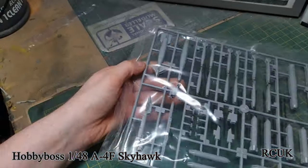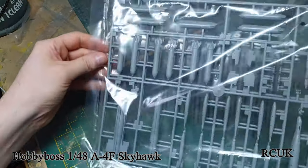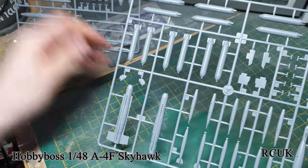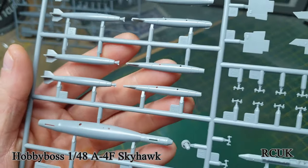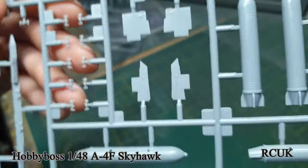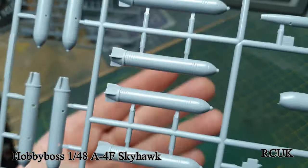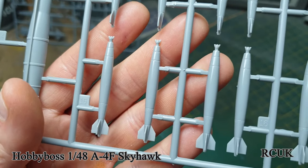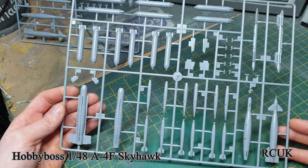Here are your weapons — you get two identical sprues. We have JDAMs, bombs, and hard points for them, all nicely detailed. Then there are the smaller bombs, some larger ones, and even smaller bombs as well. Weapons are not too bad overall.